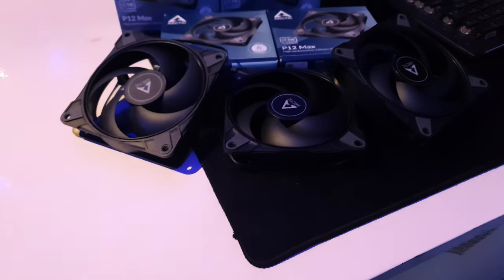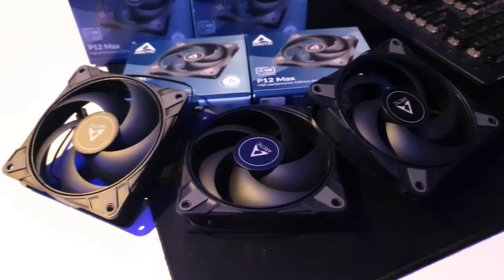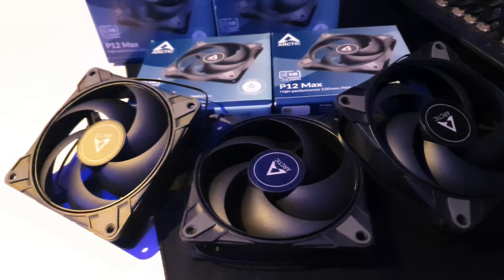With five of them that's $125, and I got five because these fans are very universal. Enough dilly-dallying — ultimately if you're in the market for a high-performance fan that won't break the bank, the P12 Max might just be the one for you. Building on the success of the P12 PWM, the P12 Max offers an impressively wide speed range from 200 RPM up to 3300 RPM, making it suitable for a variety of scenarios.